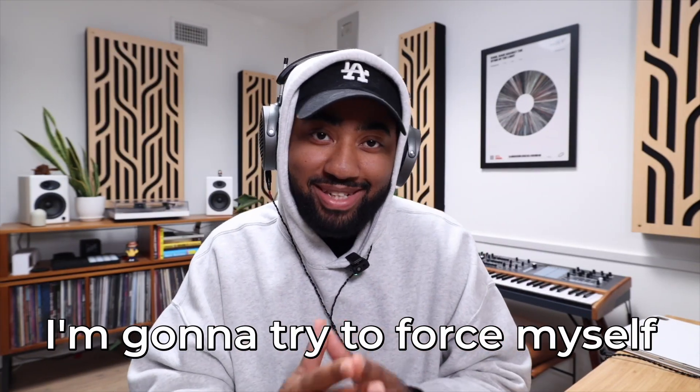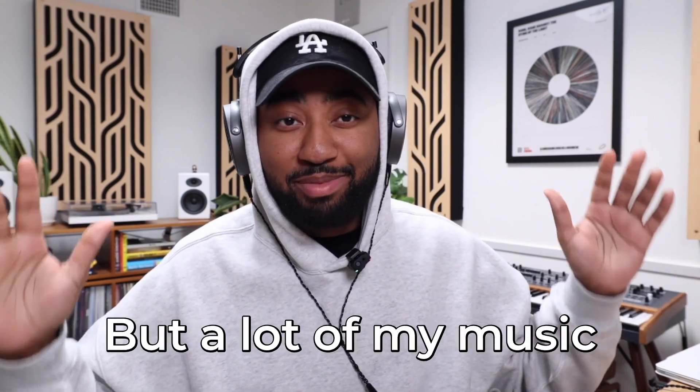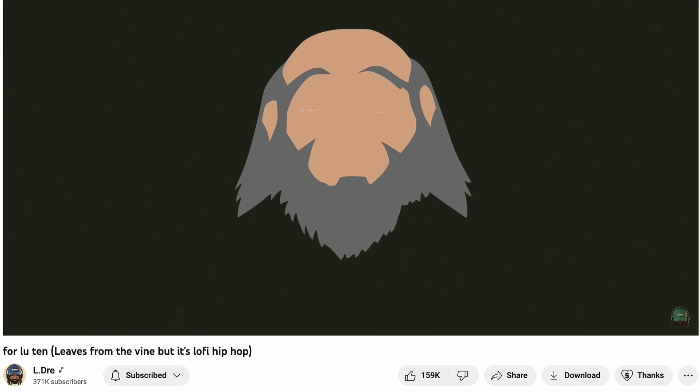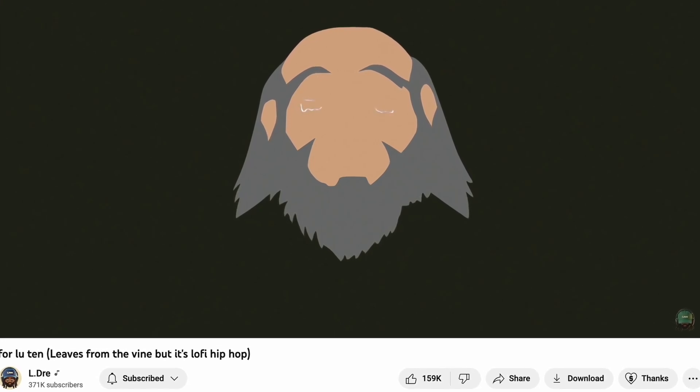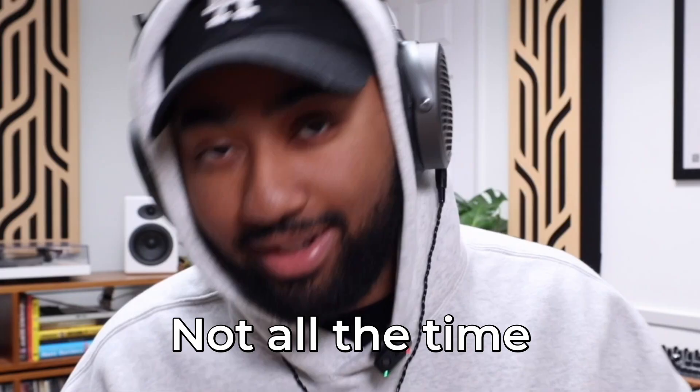In this video I'm gonna try to force myself to make a happy sounding lo-fi beat. I don't know if you've noticed but a lot of my music is kind of on the depressing side. I guess I just lean towards the sad sounding stuff. I'm a happy guy, I'm not depressed or anything — not all the time. The emotions from sad music really get to me, but without further ado let's try to switch things up a bit.